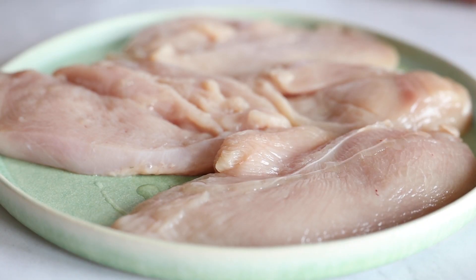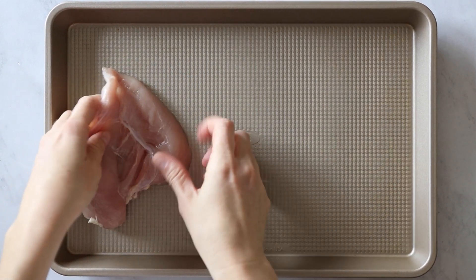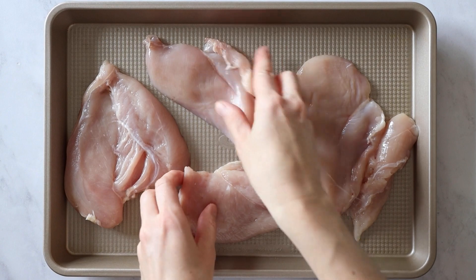Drizzle just a few drops of avocado oil on top of them and use your hands to work in the oil, then just place them on a baking sheet. And now literally the hardest part of the recipe is choosing your seasoning, because the sky is the limit.